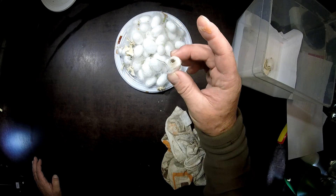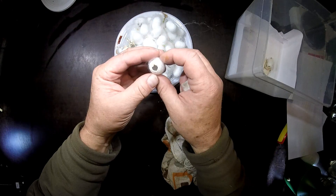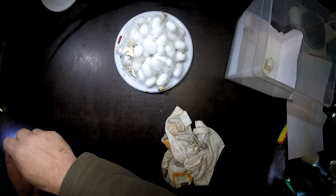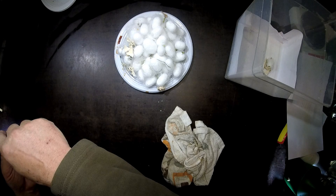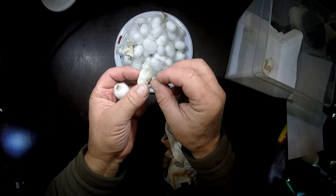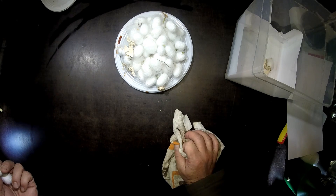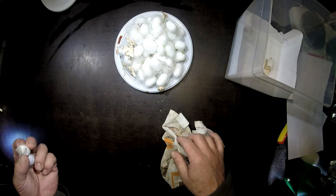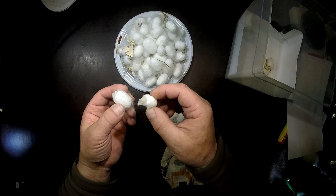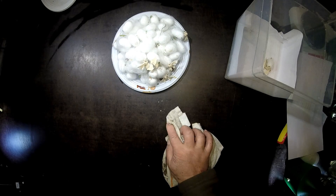I also have to remove all the cocoons that an adult has already emerged from. These cocoons can't be used to reel silk anymore because the silk thread is cut by this fluid — a seritase — which is an enzyme that dissolves the silk back into a fluid. So this cocoon is destroyed for reeling, but you can still make silk from it; you just have to spin it like cotton.